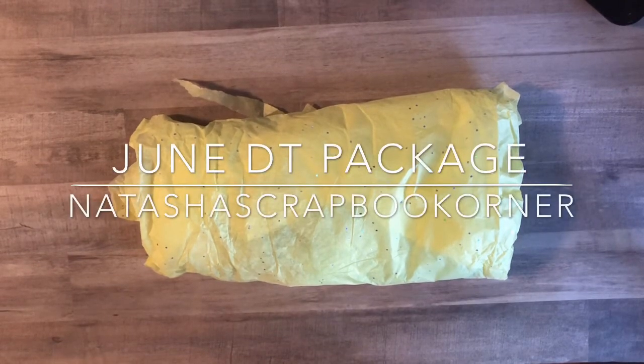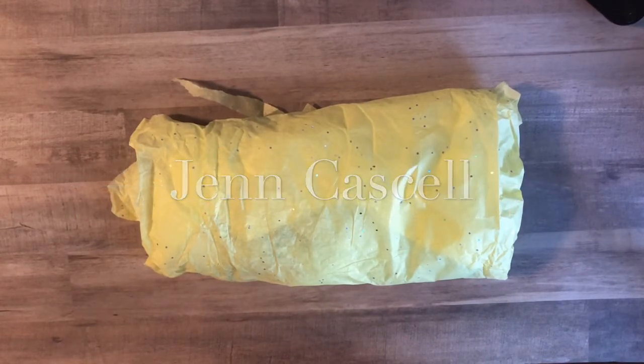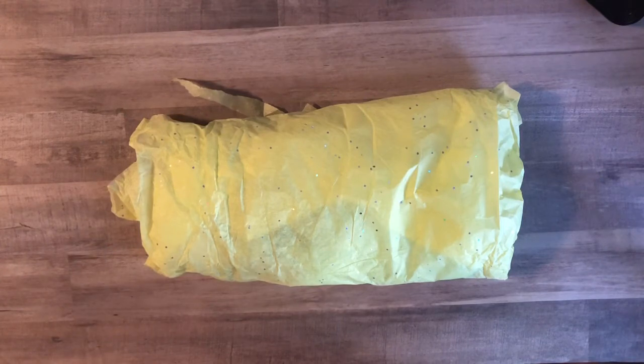Hi! Welcome back to my channel. I'm excited to share with you the DT package that I received from Natasha's Scrapbooking Corner this month. In June, as previously mentioned in some other videos, she is actually traveling up north and will not have full stock. She's going into summer inventory, so now is the time if you have your eye on some cute trims, bellies, or any of the cute little goodies in her store — pick it up before we won't have access to it for a couple of months. So let's get started.